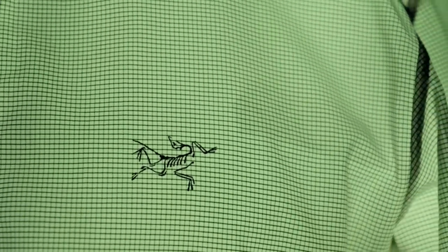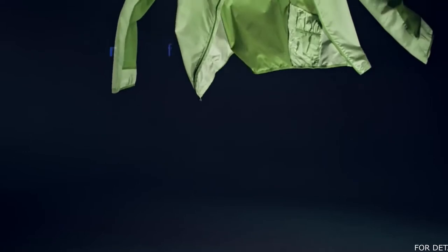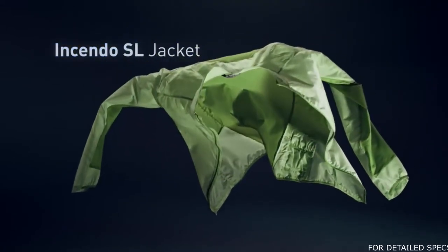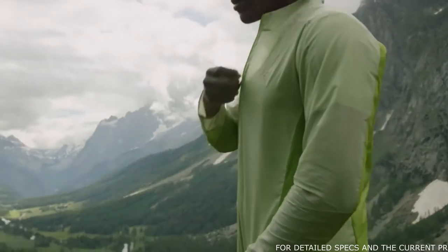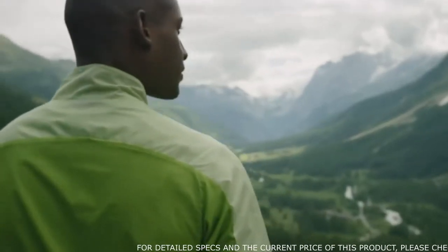We're always trying to evolve our process so that we continue to push the boundaries of what's possible in product. The Incendo SL jacket does exactly that. Composite fabric mapping enables you to have protection where you need it in the front and high air permeability where you need it in the back.